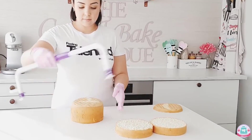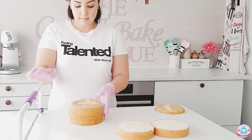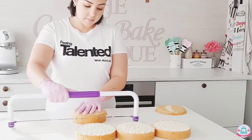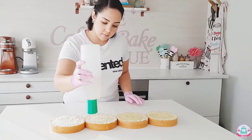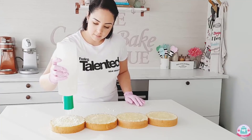Cake decorating can take a long time, so to make sure that my cakes stay fresh and moist I soak my cake layers with simple syrup — that's equal parts sugar and equal parts water. I use boiled water and dissolve my sugar in it, then use a soap bottle to spray it on top of my cake layers.